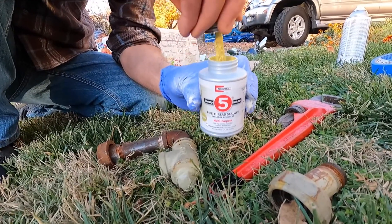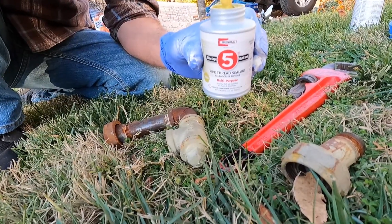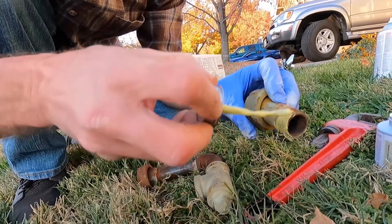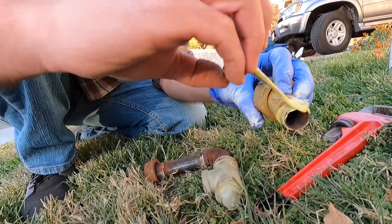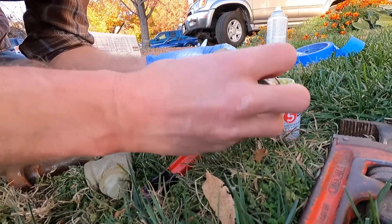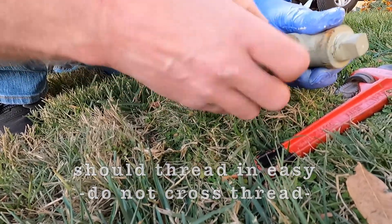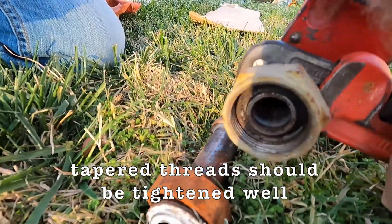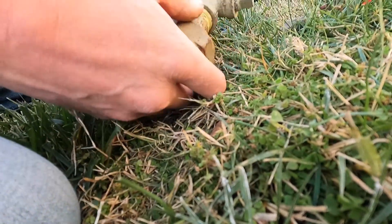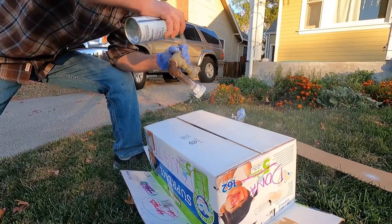That fitting — or whatever you call that thing — it's a thread sealant, but most people call it pipe dope. Lots of companies just use different colors; some are blue, some are white. And in it goes, twisting it slightly. That's not leaking anymore. Yep, that's not gonna leak.